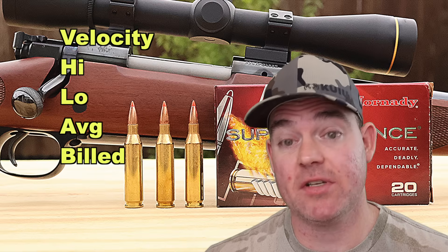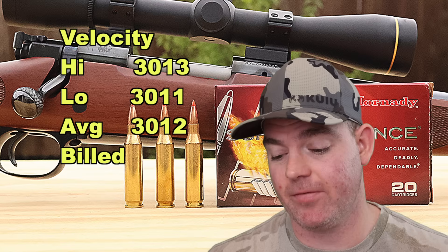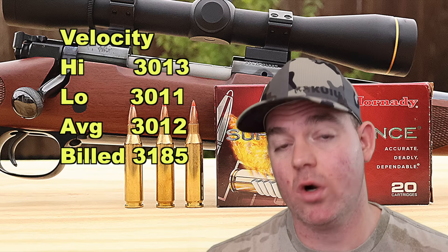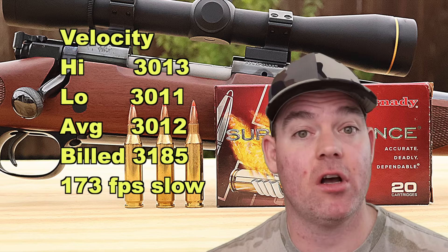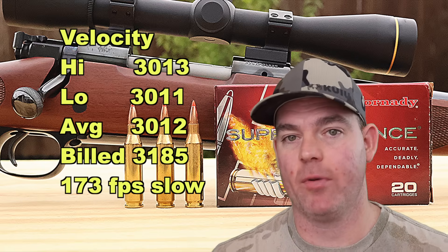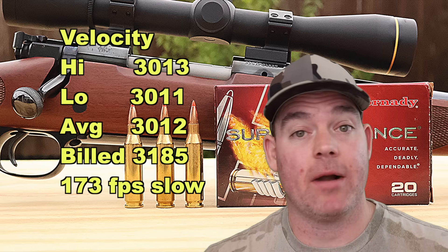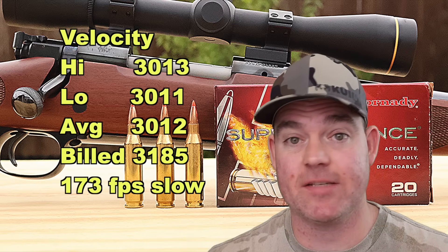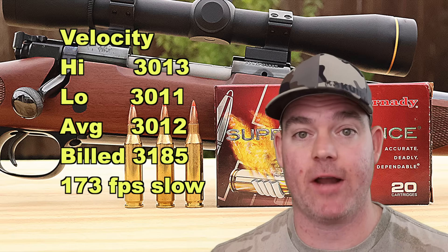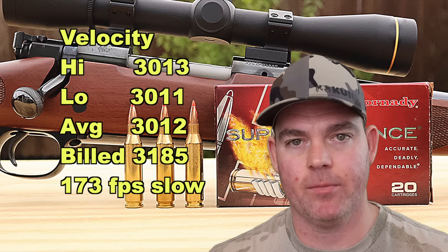Velocity-wise, we saw a high of 3013 and a low of 3011 — extremely consistent — for an average of 3012 feet per second. Comparing that to the factory spec of 3185 feet per second, we came in 173 feet per second slower. But we're using a 20 inch barrel, which I think is appropriate given how many youth .243 rifles are in the deer woods. That 173 fps difference is right in the ballpark of what I see from other factory ammo out of a 20 inch .243 barrel, so I'm not disappointed.